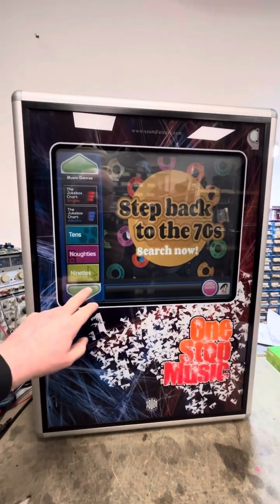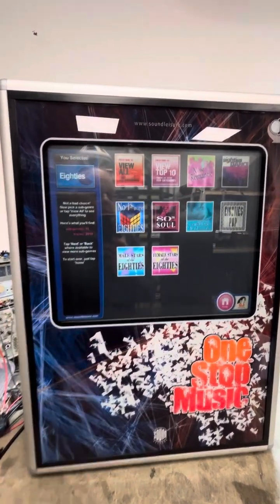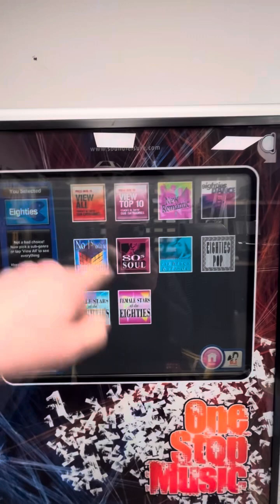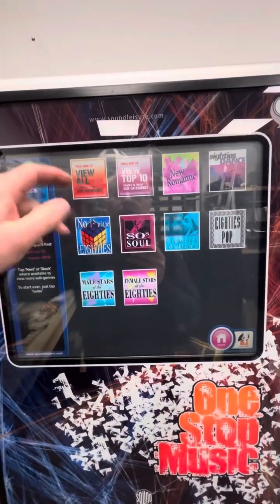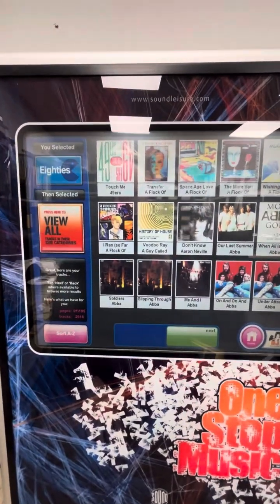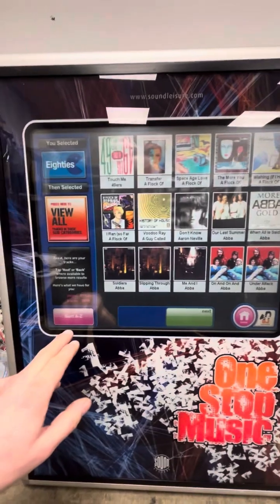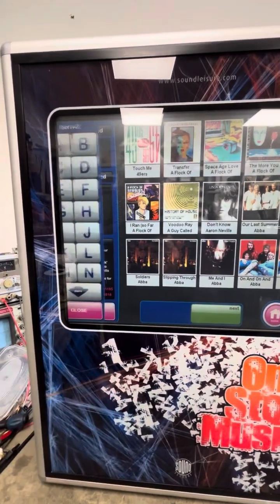On the side here you've got your different categories. Let's go and find something from the 80s — click 80s and we've got sub-categories. Select View All to see all the 80s songs on the jukebox. It tells me there's nearly 3,000 of them, and you can click Sort A to Z.